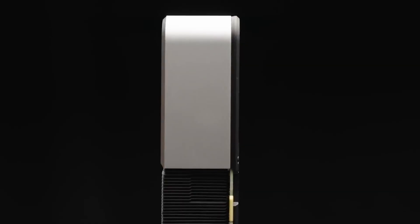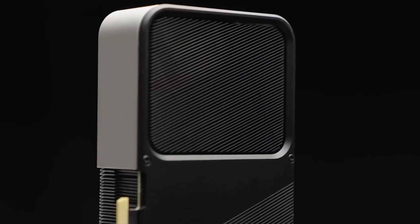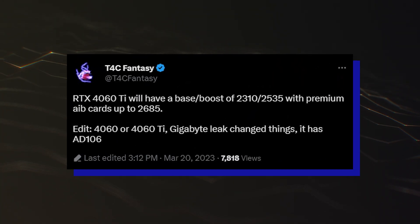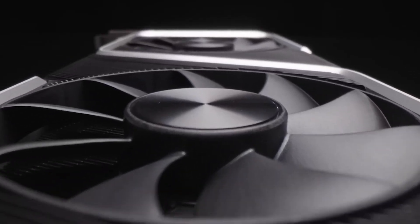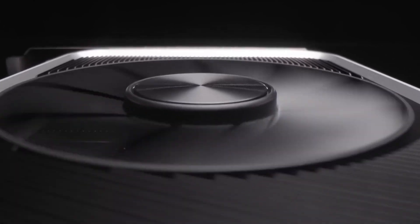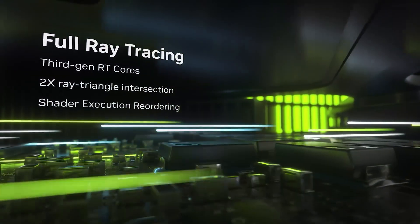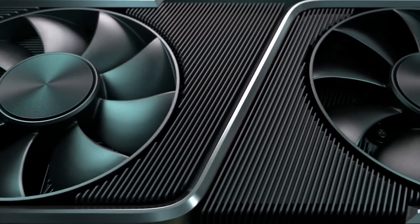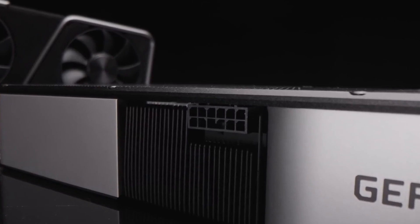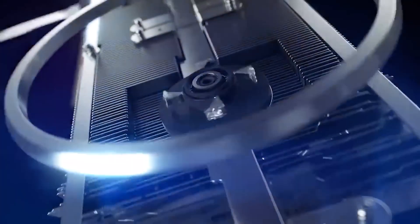The NVIDIA GeForce RTX 4060 Ti is expected to utilize the AD106-350A1 GPU core, a cut-down version of the full AD106 graphics chip. Based on previous rumors, it should pack 34 SMs or 4352 CUDA cores and 8GB GDDR6 memory running at 18Gbps across a 128-bit bus interface, providing the card with 288GBps of bandwidth.